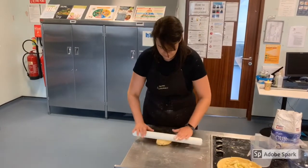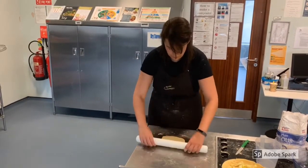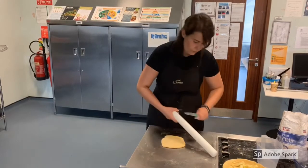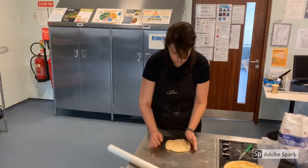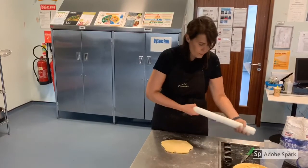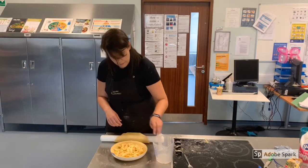Now roll out your apple tart lid using your rolling pin, your sharp knife and a dusting of flour if needed. Continue to roll out your pastry until you get the size you require. Using your fingertips, dab water along the seam of your apple tart, place your lid on top and then trim with a sharp knife.